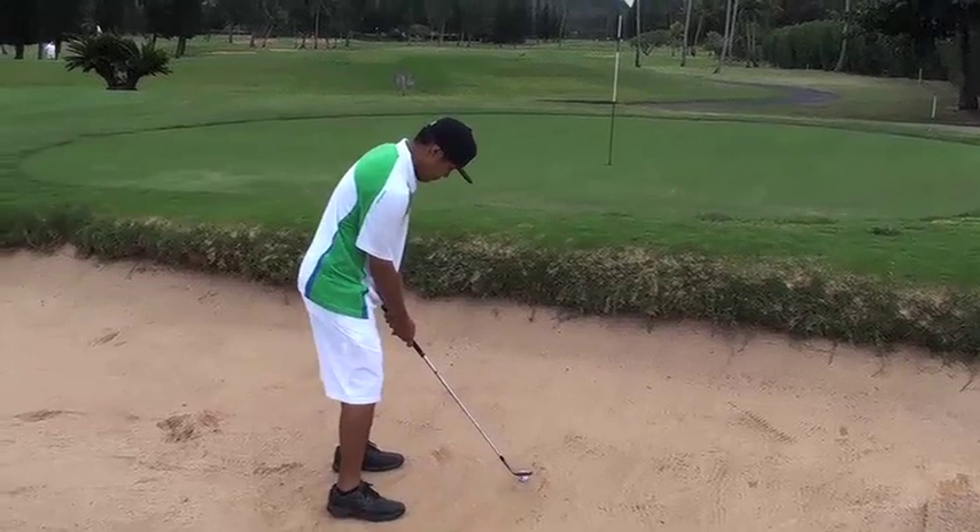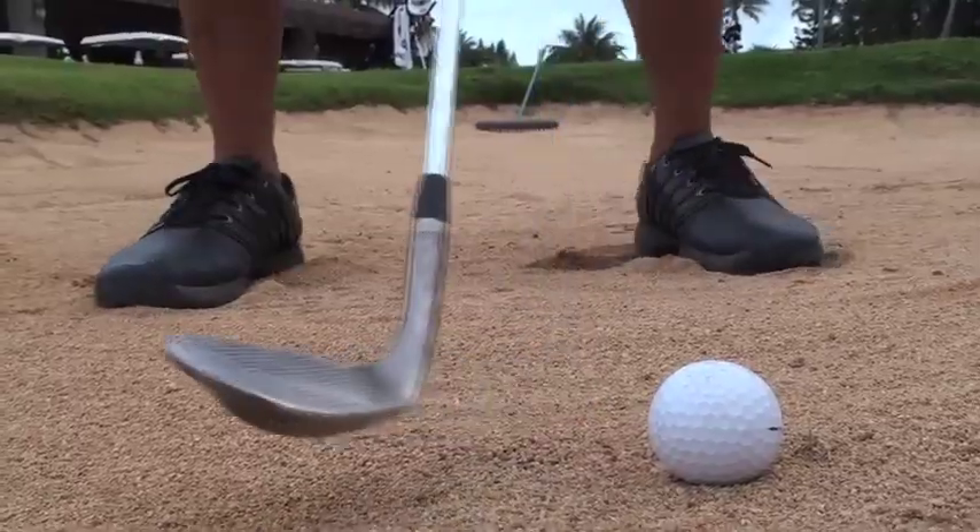Take a nice open stance so that your club face slides into the ball nice and even. Get your feet dug in so that you have nice balance throughout the swing. And just take a nice even swing through the ball.